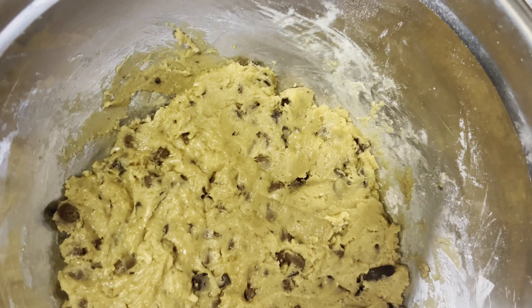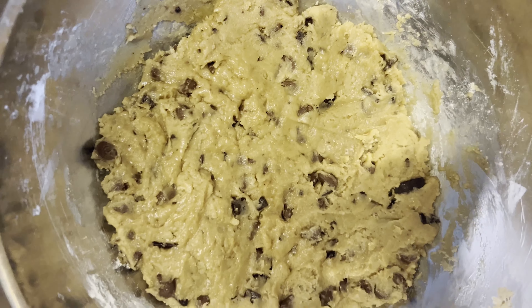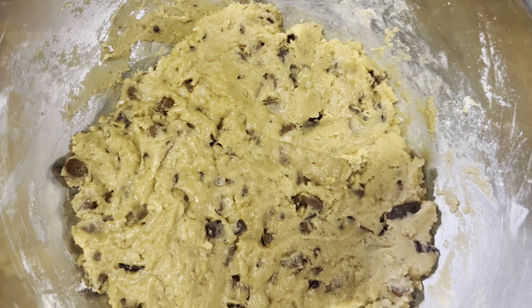Once you're done making your cookie dough, it should look something like this. And we're going to go ahead and place this in the refrigerator for about 30 minutes.